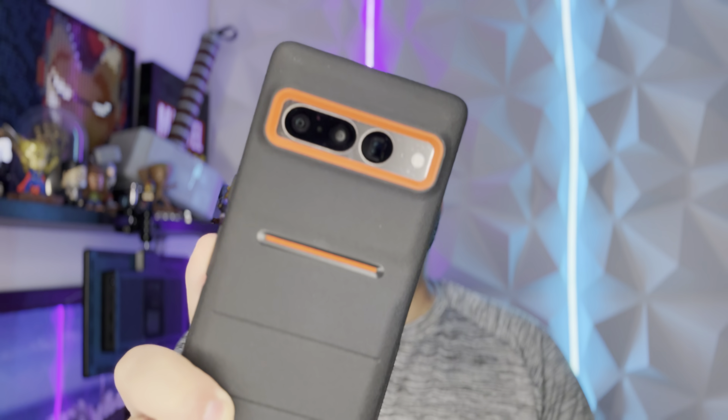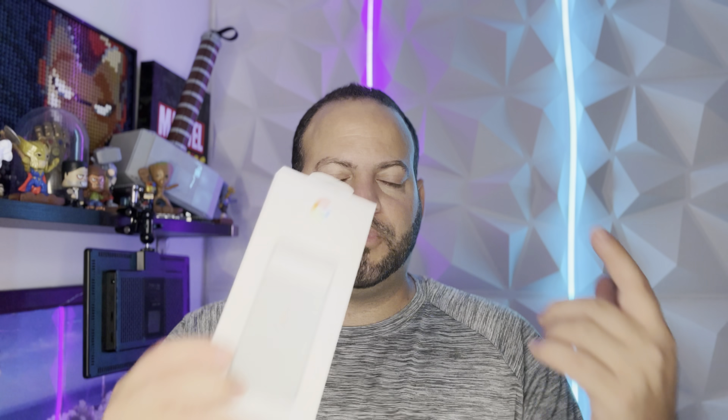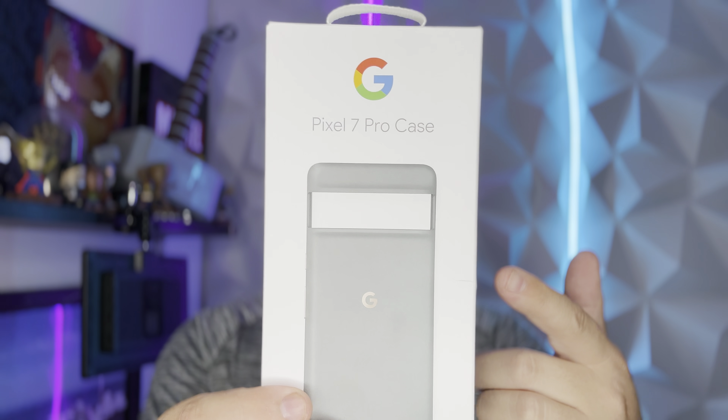Welcome back to Phones and Drones. A couple weeks ago we did a video talking about some third-party cases for the Pixel 7 and Pixel 7 Pro, and you guys didn't really like some of those. Contrary to what it usually is, Google's first-party options were actually harder to come by — specifically the official first-party case for the hazel color. These aren't even sold at Best Buy yet, and I couldn't find them on Amazon either, just those third-party options.